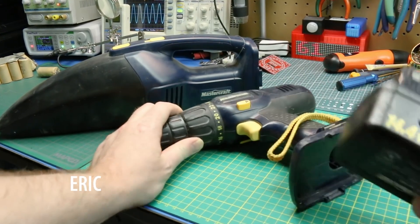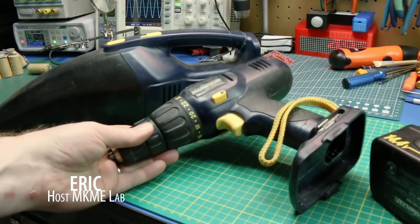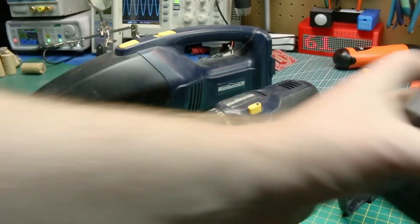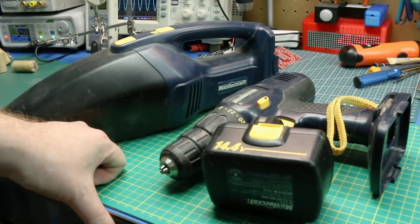Maybe you've got a drill with a dead battery and you can't get it anymore. Maybe you're like me and found some great power tools at the local used store but can't get the battery anymore. Well today I'm going to show you how to fix that super easy.